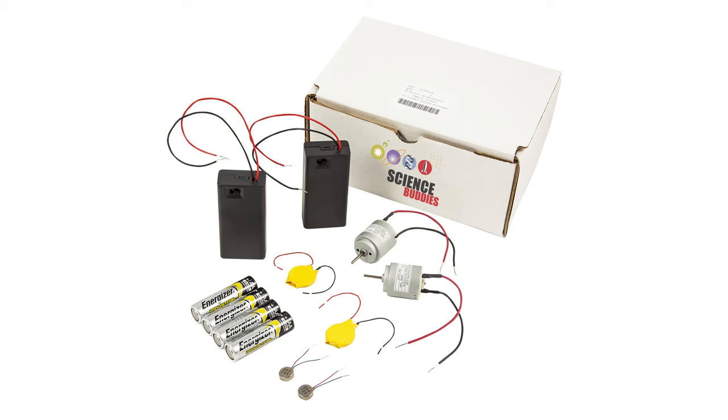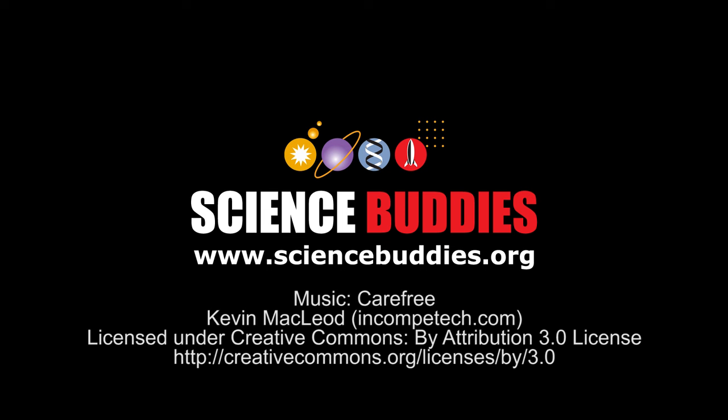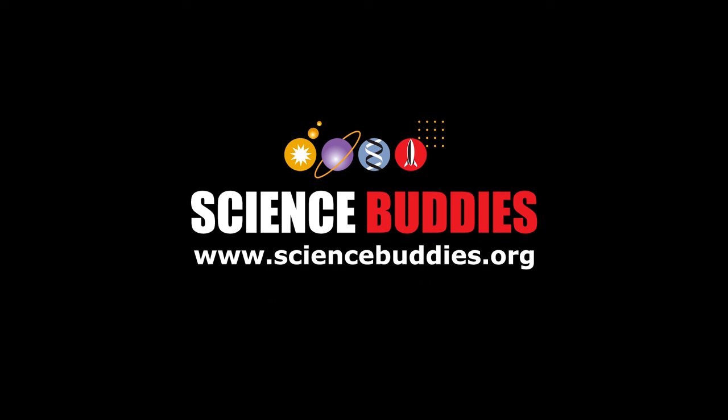This is the perfect beginner-friendly robot kit for students of all ages. Visit us online at www.sciencebuddies.org to purchase a kit and see instructions for all of these fun projects.